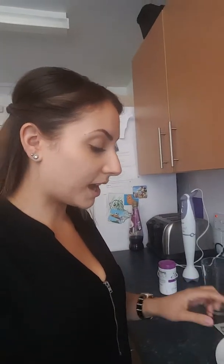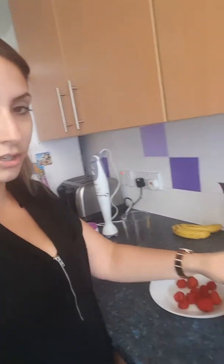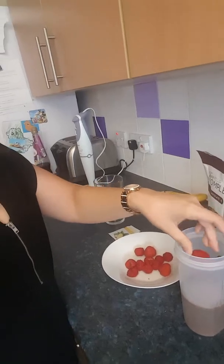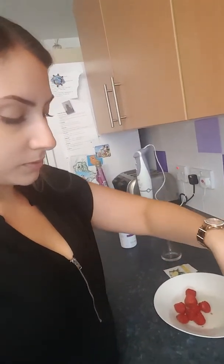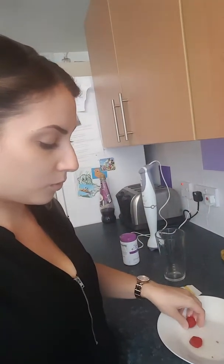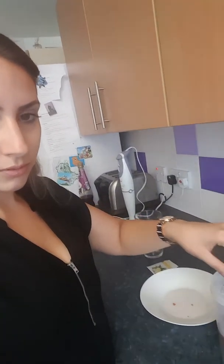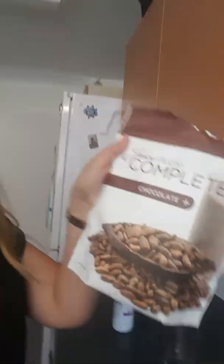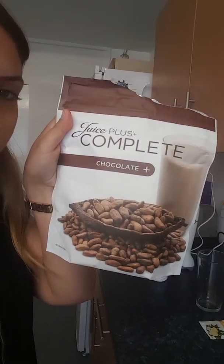So what I'm going to do is add my berries straight into here — chuck them all in. I've pre-washed them, that's why they're in a bowl. So I've chucked them all in there and then I'm going to give it a quick blitz. So today I've got to say, sorry, it's a chocolate shake I'm using today.